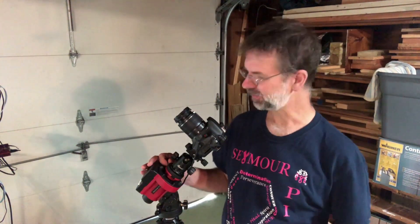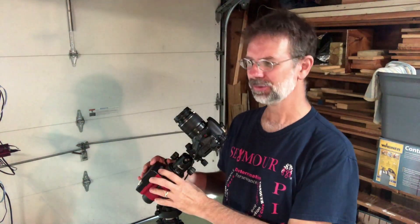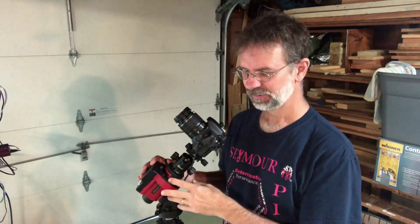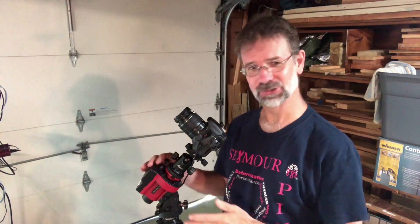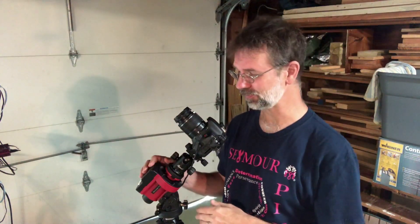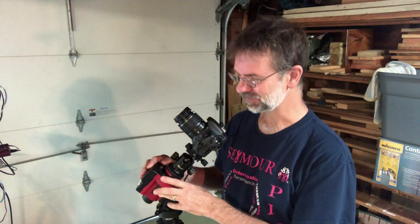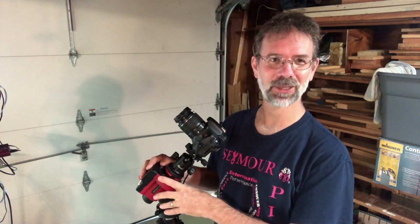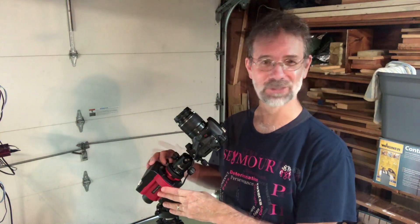Before getting started with the lenses, I should mention the Ioptron Skyguider Pro. Skywatcher has a new Sky Adventure 2 which apparently has Wi-Fi, but I'm happy with this one and I'm not going to spend another $400 buying a new one just because it has Wi-Fi.